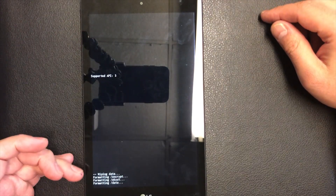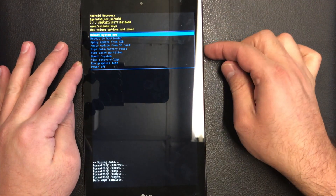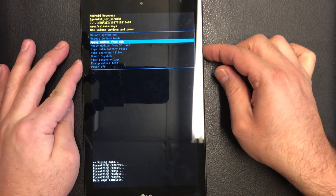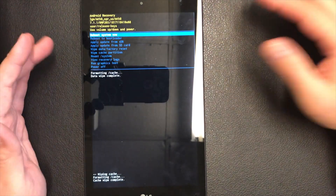Now it's wiping everything off the tablet. Once that is done, you will need to do one more step: go down to 'Wipe Cache Partition,' press the power key, and restart your tablet. This way everything is wiped off your tablet.